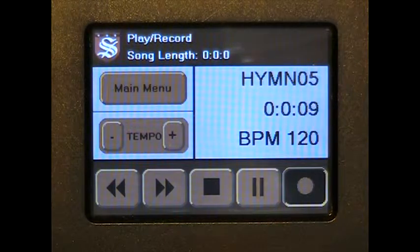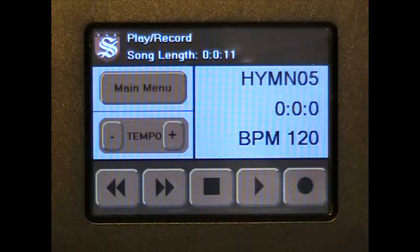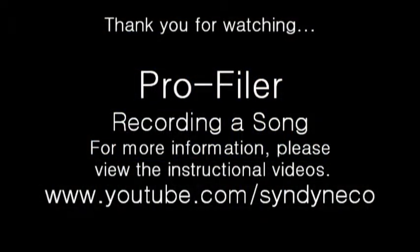Once you have finished recording, you can press the stop button. You have now successfully recorded your song. For more information, please view the other instructional videos for the Profiler.